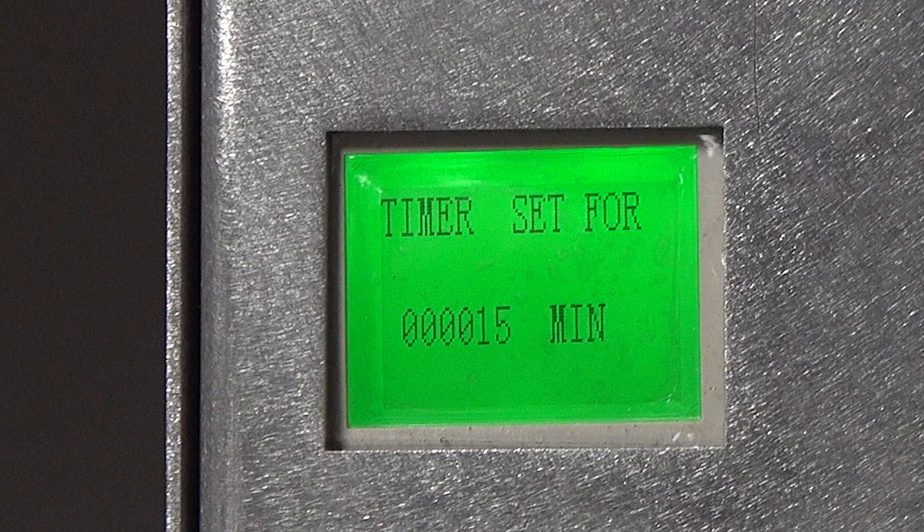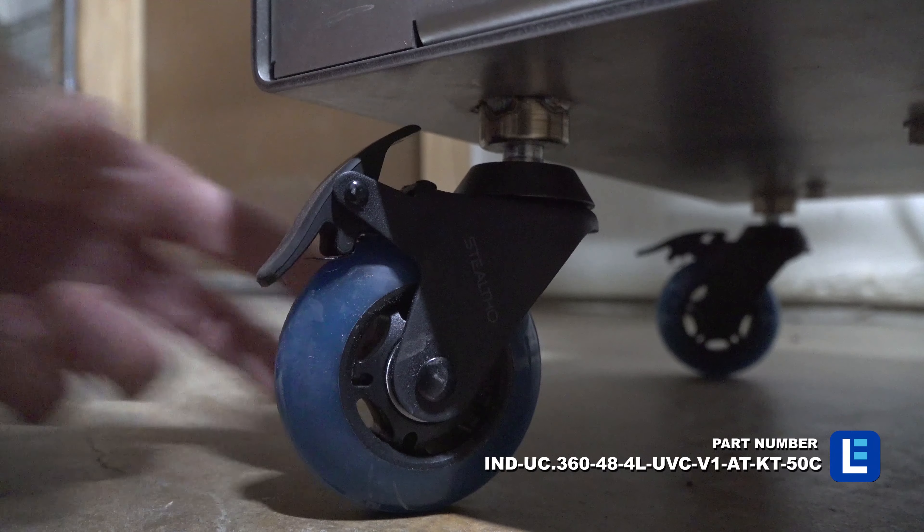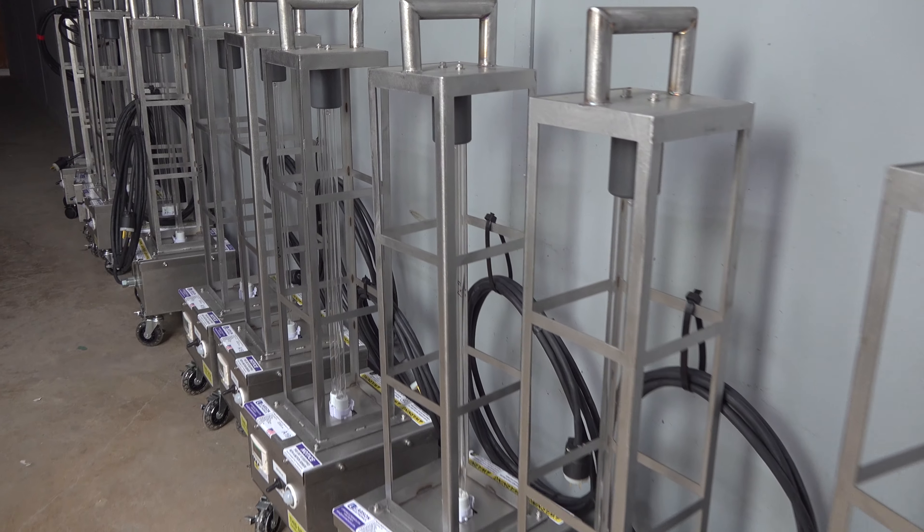UV carts with timers enable scheduled cleaning. These units are secured on a wheeled base or have a top-located handle for mobility around the building.